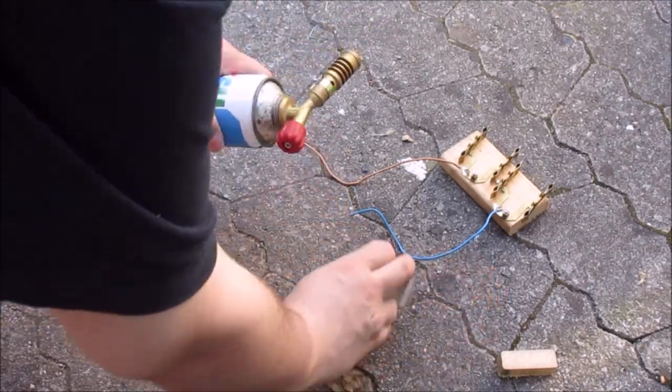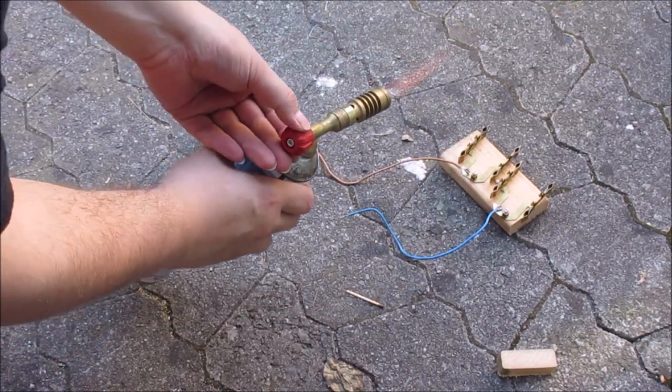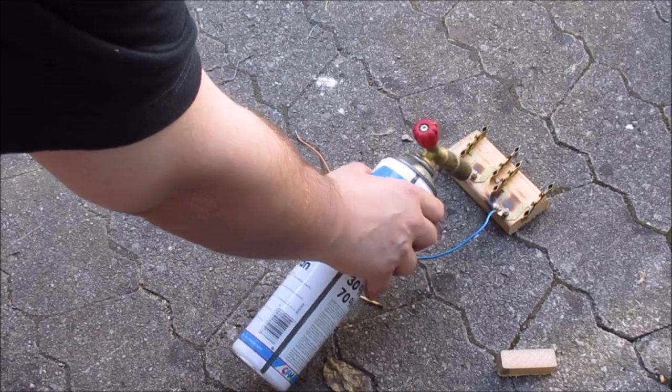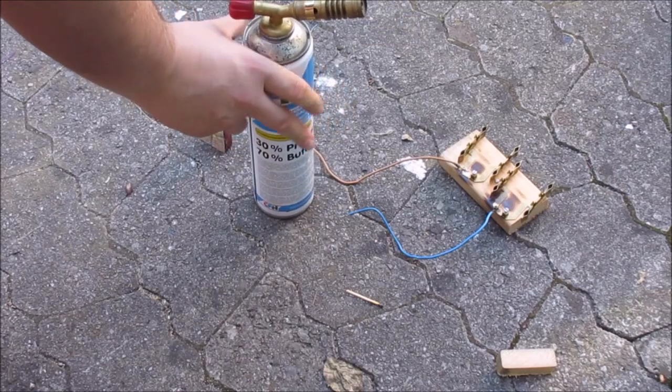The soldering in this case is done with a torch because the normal soldering iron is just not strong enough for this. I'm doing this outside because I'm old-fashioned and I'm using lead solder.